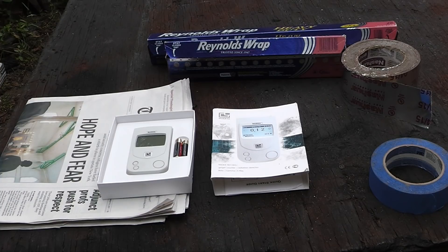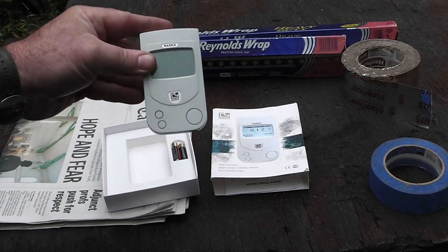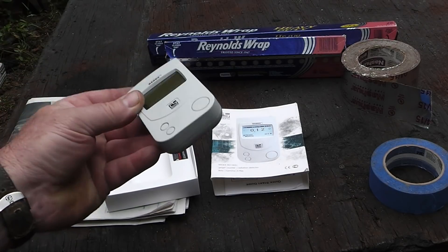This is my Geiger counter radiation detector and I've had this for some time. If you're going to store anything, you want to make sure you take the batteries out of it.